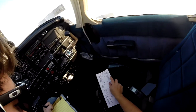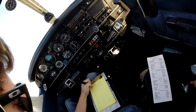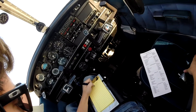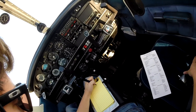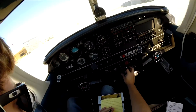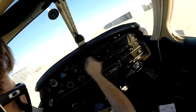Fort Morgan Municipal Airport automated weather observation, 1339 Zulu. Weather: wind calm, visibility 10, clear below 12,000. Temperature 18 Celsius, dew point 10, altimeter 3000. Remark.